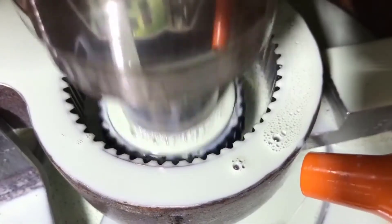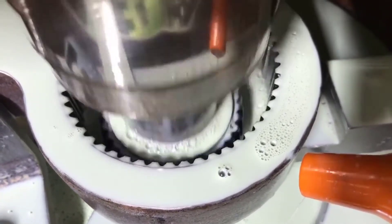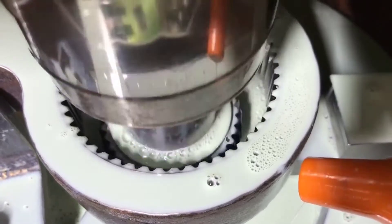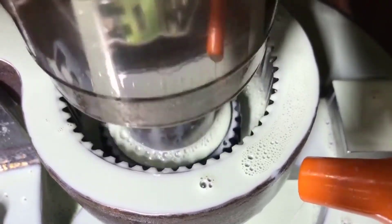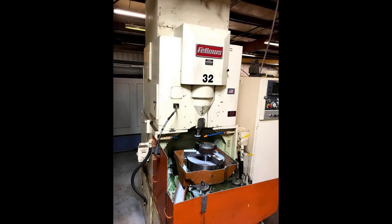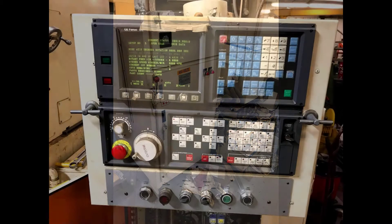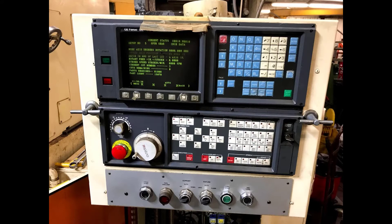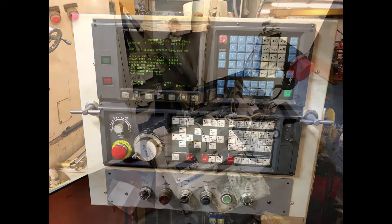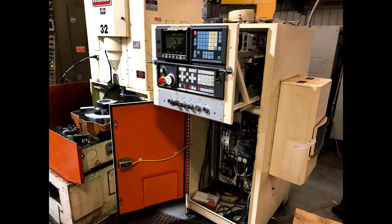The machine cuts parts by moving a die up and down while the part rotates around, making three passes to fully cut out the part. The 1988 Fellows gear shaper had been running non-stop since the 80s but recently had developed some erratic behaviors. The Fanuc controller would randomly quit and an alarm would go off, requiring the operator to wiggle wires and kick the controller.